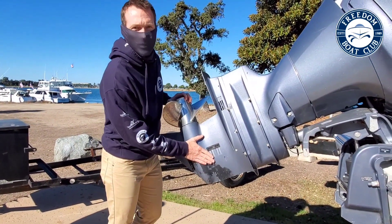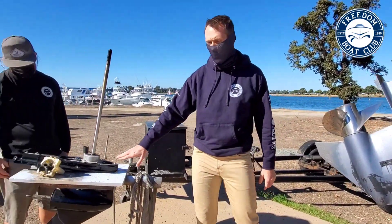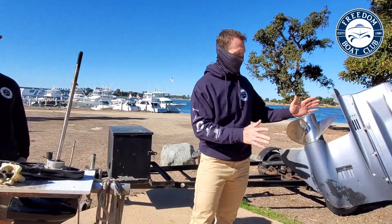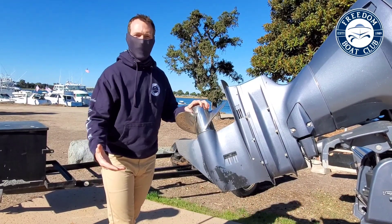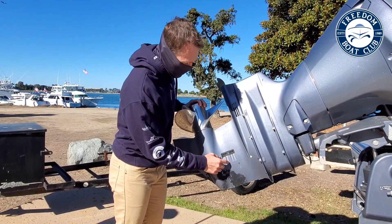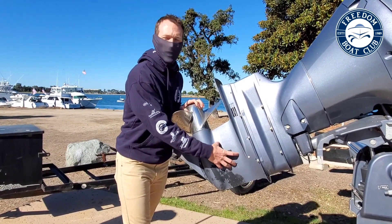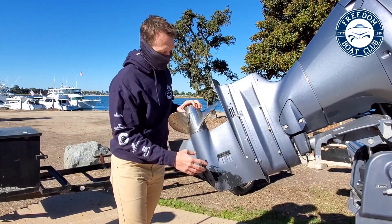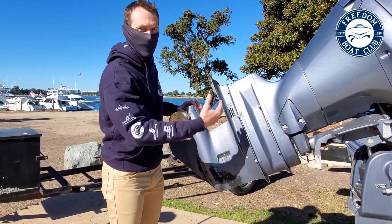We've got a Yamaha lower unit bolted to one of the Yamahas here we use in the club, and we also have a Mercury lower unit pulled off one of the other boats. Right away you can see it has the prop on it — that's what most people think about, that it drives the boat. However, most people forget that the intake for the cooling system is on the lower unit, which is extremely important. You need to keep the engine cool while running it. Water comes in the intake, goes up into the engine, cools it, and then leaves.